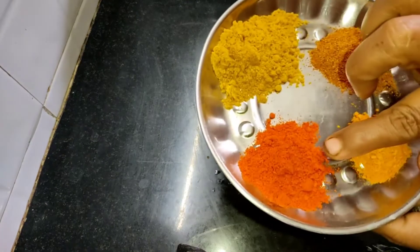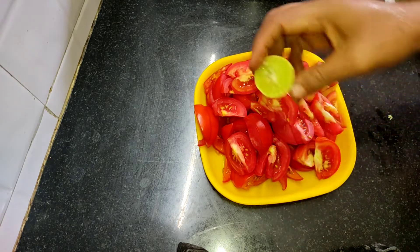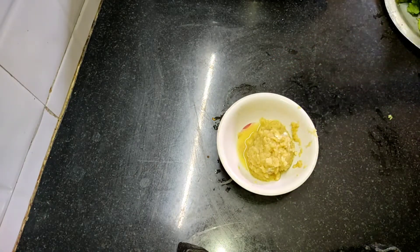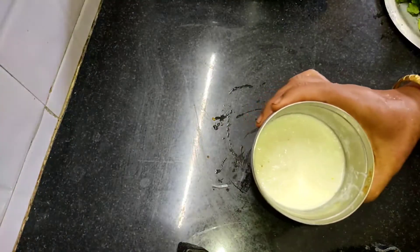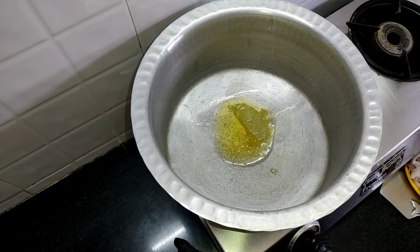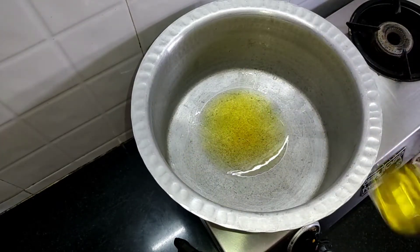Add 1 spoon of flour. Add 4 fringes in the pan. Add 1 spoon in the pan. Add 50 cups of chicken, 30 cups of chicken, 4 cups of chicken.